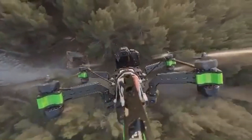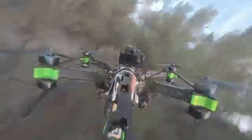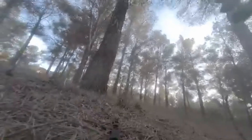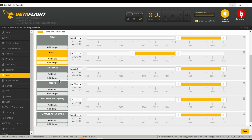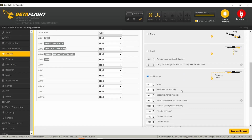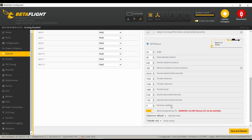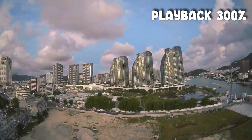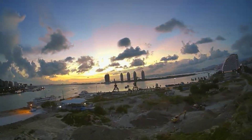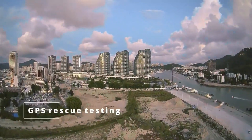FPV drones don't work like a DJI drone — it won't just come back when you lose signal, even if you carry a GPS unit. Betaflight offers a feature called GPS Rescue, which can be activated with a switch on your radio — perfect for testing in case of video loss — or as the failsafe procedure instead of a drop. In case of radio loss, your drone automatically turns around and flies back to the liftoff location. It won't land by itself, so you have to take over as soon as you regain radio control.